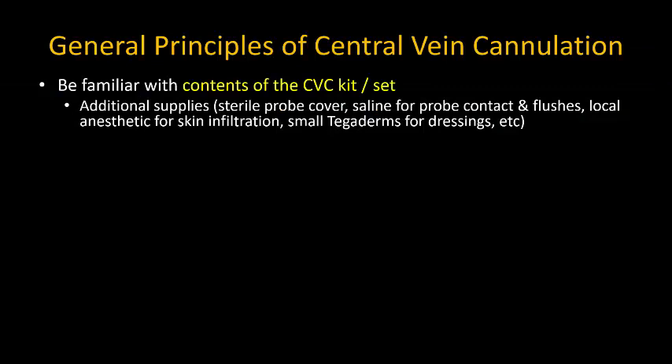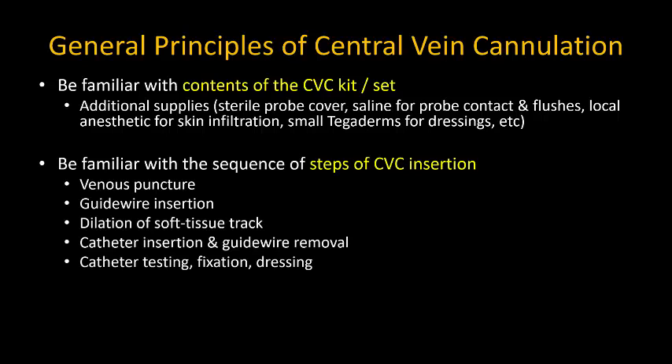Before you embark on any ultrasound-guided central line insertion, you should be familiar with the contents of the particular equipment set that you are using and the additional supplies that you need to complete the procedure. You should be familiar with the sequence of steps involved in the insertion process: venous puncture, guide wire insertion, dilation of the soft tissue track.